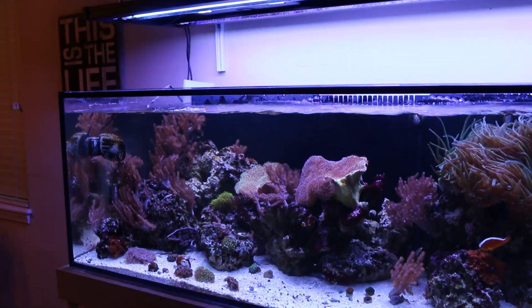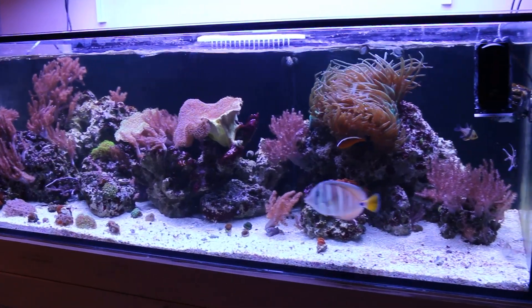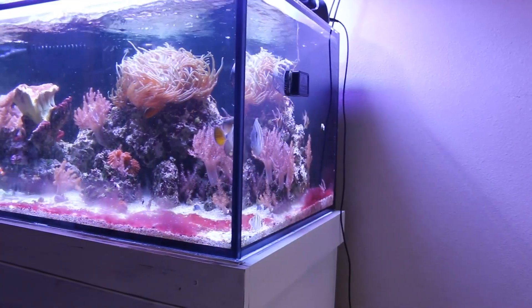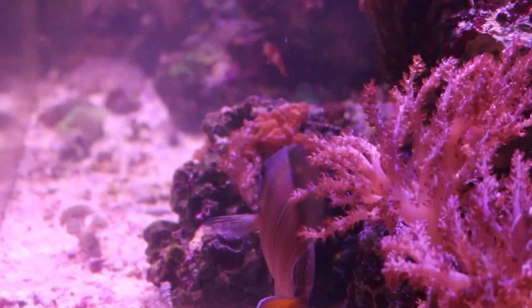Now, if you've been following the 125-gallon reef build series, there is a playlist for you. If you've missed any of those episodes, go ahead and check them out. As you know, I have been battling cyanobacteria. There are a lot of reasons that you can have cyanobacteria in your reef tank. You can have a buildup of nitrates and phosphates, which could have been the issue since I used all the same water from the old 210-gallon reef.